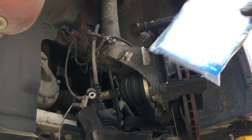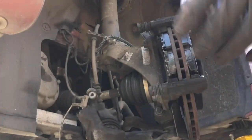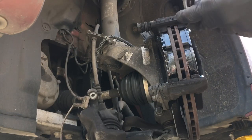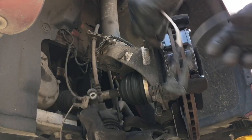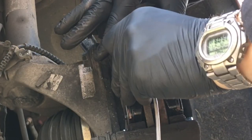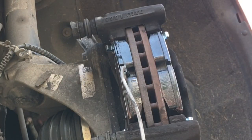Now the brake sensor - all it is is just a contact on a wear pad. Once it's clipped into that brake pad and the pad wears down, it just wears through the end of that sensor and touches the disc. So if you've got a brake pad warning light on, you have got to replace that sensor because your light won't go out if you don't change it - it'll just stay on. It just pushes in and clips in, just like that.